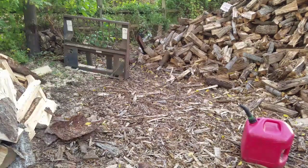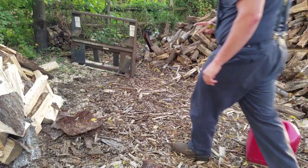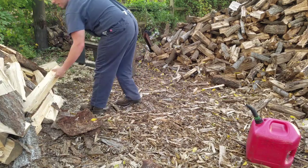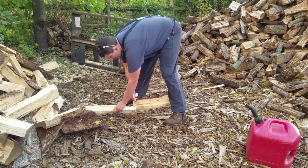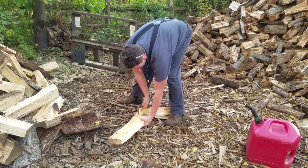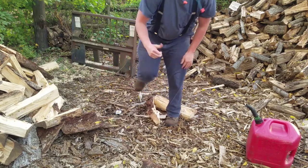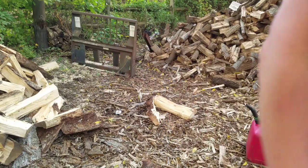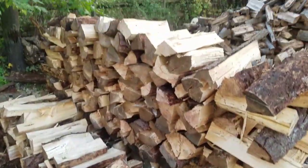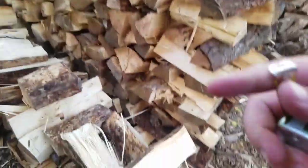This go around I'm going to try to get my stack set up properly. Remember, some of the pieces are longer. Alright guys, in typical me fashion, got her all stacked up without you — it's pretty boring to watch anyways.